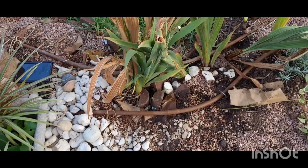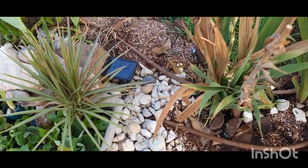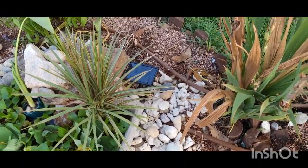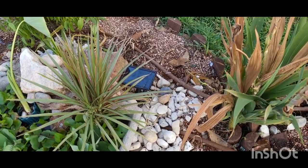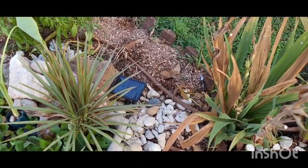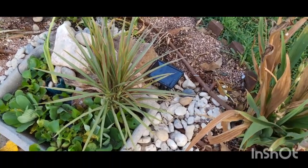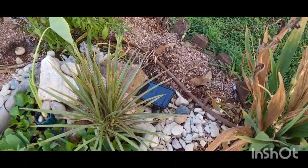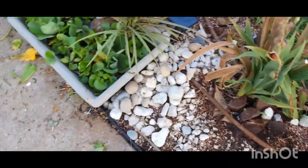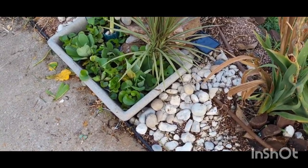I've been researching solar panel fountains, and there are a couple of different brands that also come with an attached battery. It charges throughout the day and can run throughout the night. If y'all want me to get one of those so we can test it out together, let me know — leave a comment or hit me up on Facebook. I would love to hear this running throughout the night.